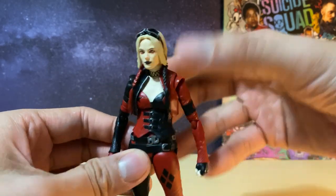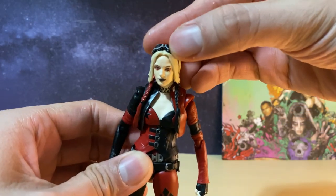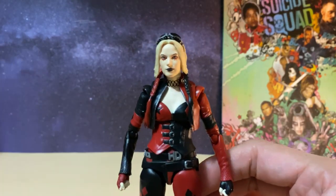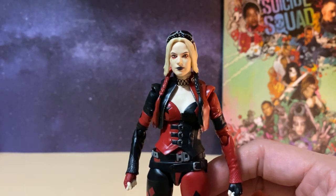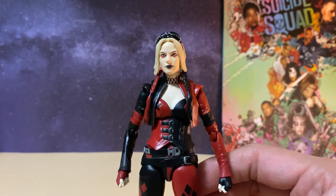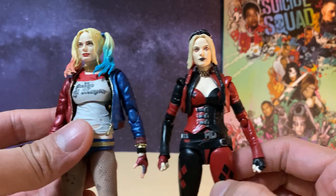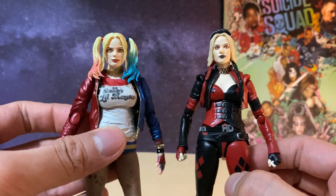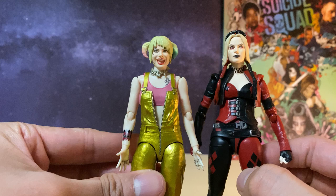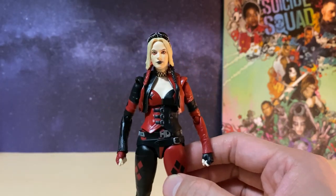We also have the goggles sitting on top of the head sculpt, which are not removable or movable at all. Then we have the face sculpt of Margot Robbie, which I think they actually nail each time — I really like the way they've sculpted it and it definitely resembles Harlequin from the film. You can see from the first movie version it was pretty good as well, as was the Birds of Prey version. So each time Tamashii Nations have done a really good job with the Harlequin face sculpt.